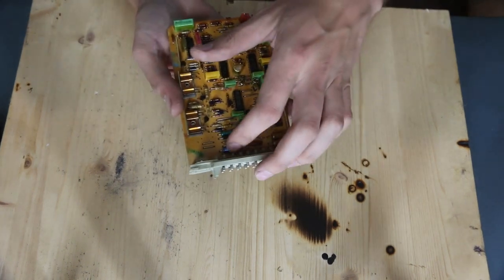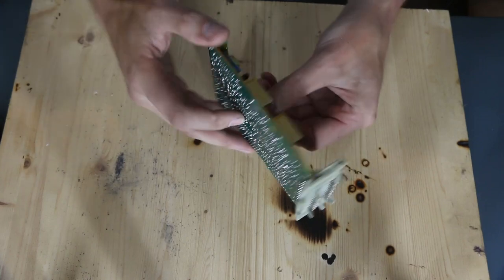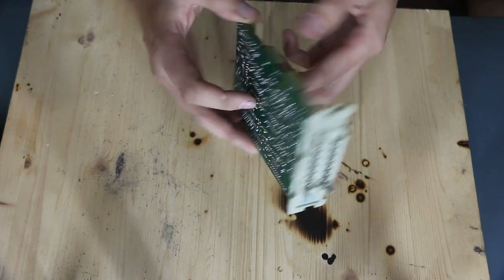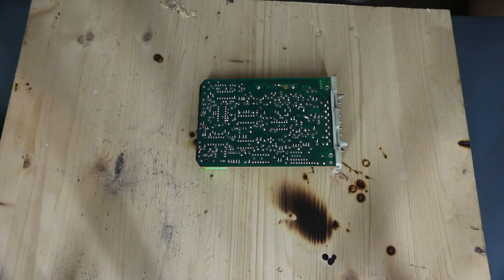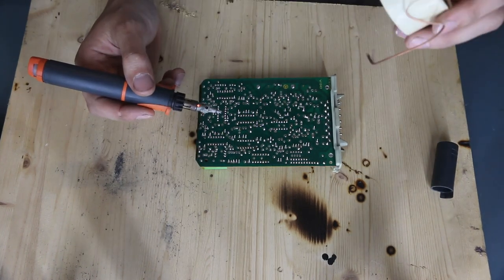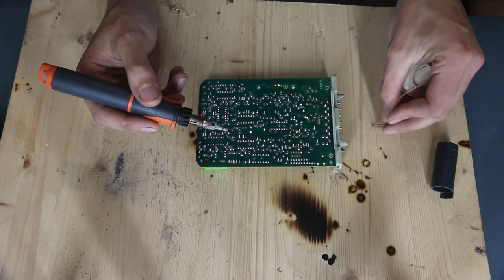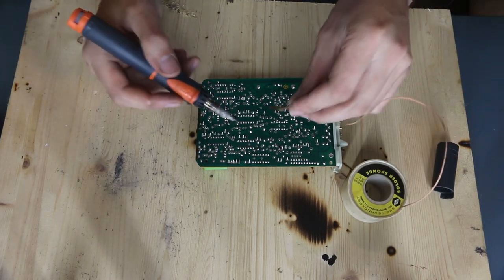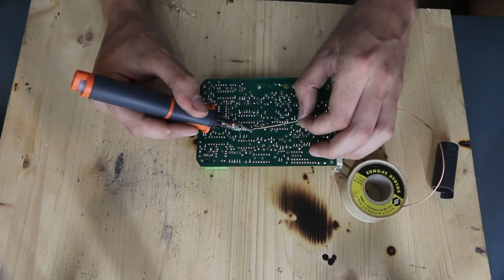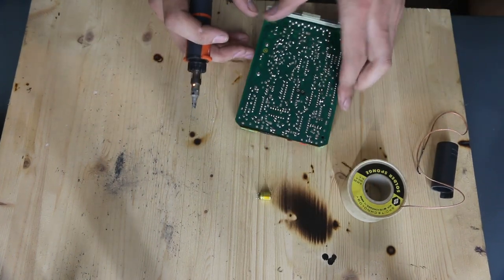Let's get started by swapping out these capacitors. These two right here — look on one side of the board and find the other. Note the polarity: positive is facing these heat sinks. I'll be using our little butane soldering iron. Now, there are different options — you could just heat that solder up and remove it. I'm going to use a little solder wick just to assist in getting it off cleanly. You don't necessarily need solder wick; it just makes it a little easier. Okay, that one is removed.